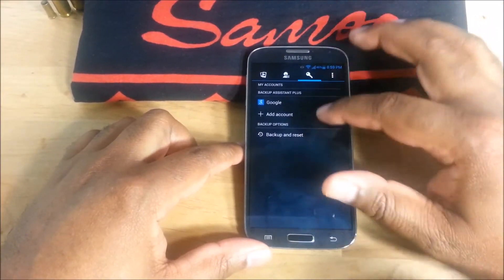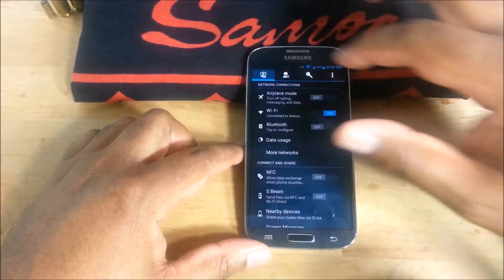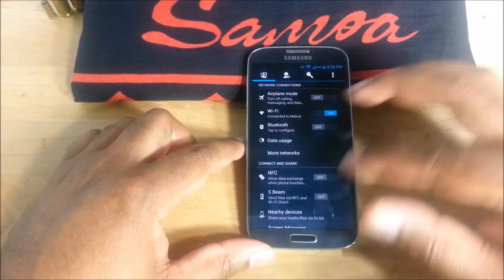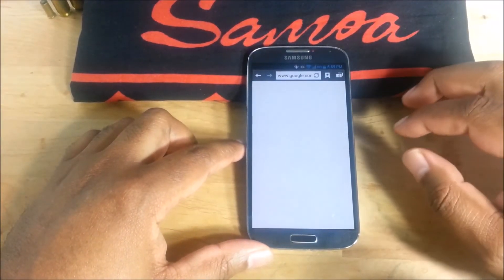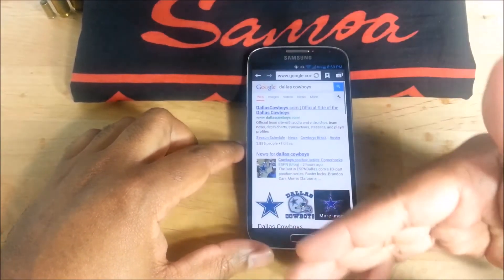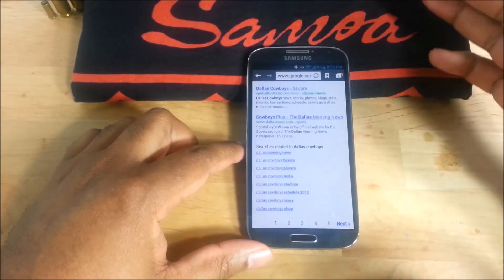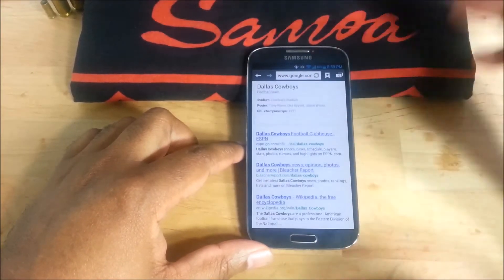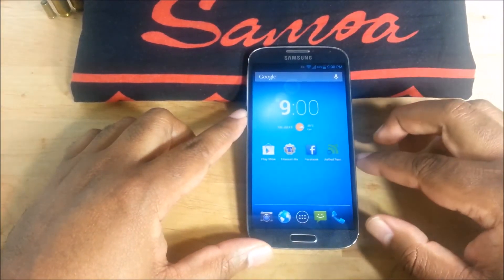You don't have to worry about that. This is not an AOSP mod, this is a TouchWiz ROM, so you still have all the features — like the S features, you know, all that stuff still works. I used it over the weekend, I had no problems with GPS, no problem with text messaging, no problem sending picture messages.